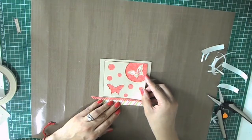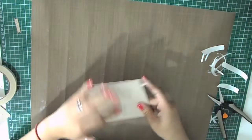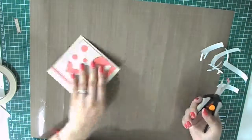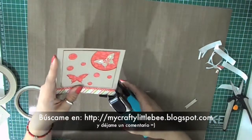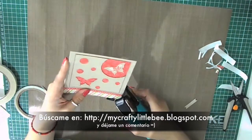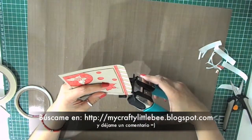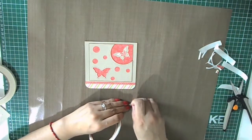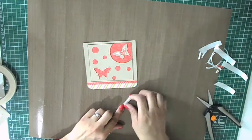Now I tap it down, flip it over, and trim off all the excess. I round the corners with a corner rounder — I love this tool, it's one of my favorites. Then I take the sentiment down with score tape and we are almost finished.